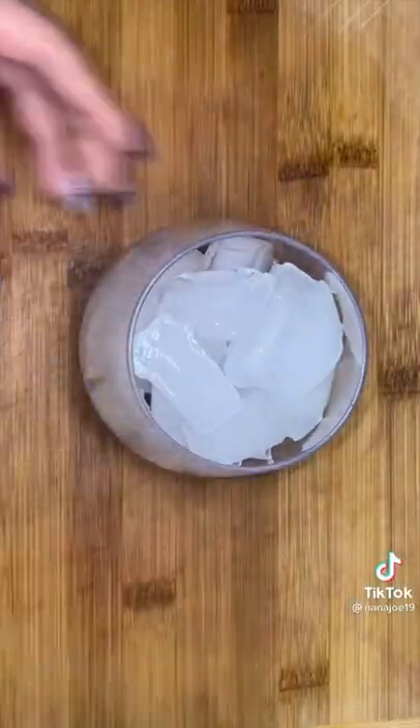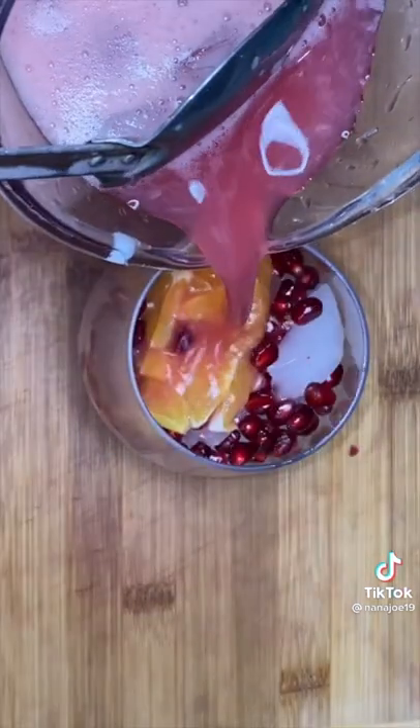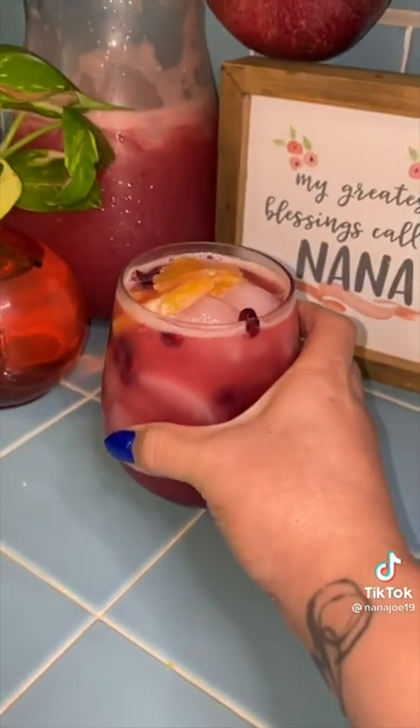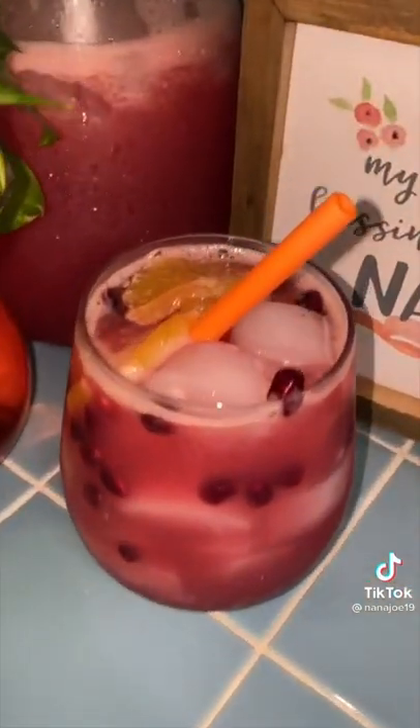Some people like it more sweet, some people don't — so if you need more sugar add more sugar, and if it's too sweet just add more water. That's my disclaimer guys. Fill up your favorite cup with ice, add a little bit of pomegranate seeds, a little bit of orange, and pour yourself some delicious and refreshing pomegranate orange agua fresca. And there you have it guys — I'm just gonna add a matching straw to my cup. Hope you like this recipe. Bye!